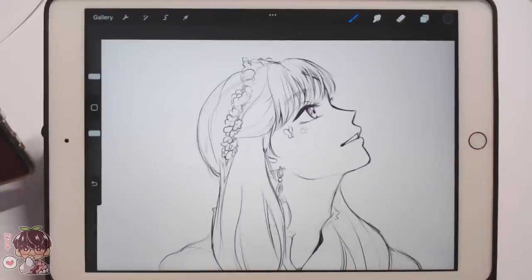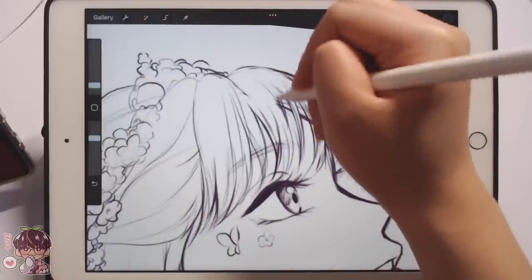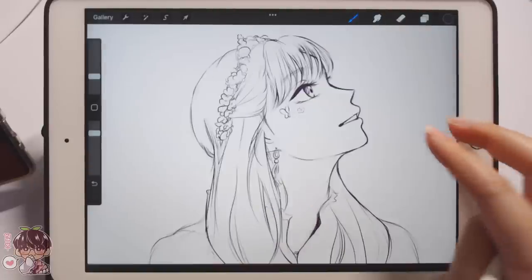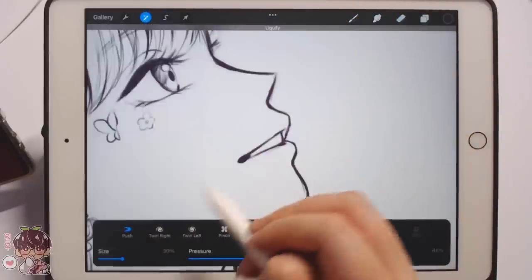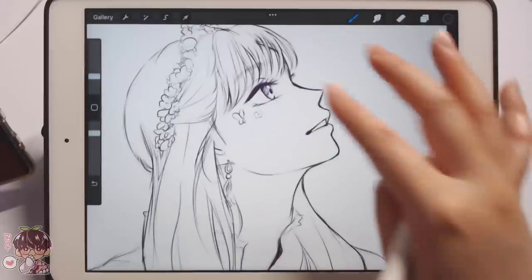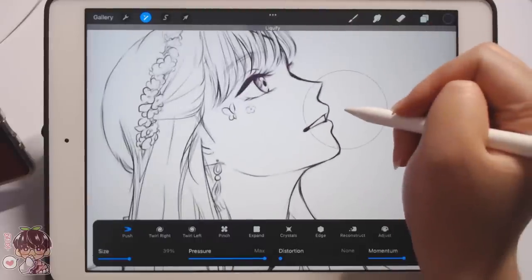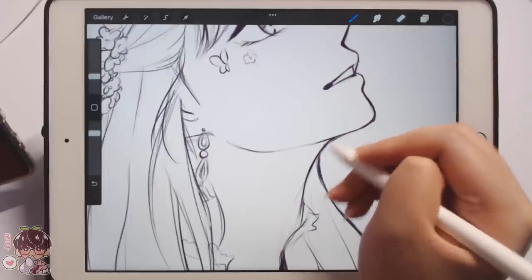I'm more worried about the neck because in anime-style drawing, females tend to have much thinner necks. But if you're doing more realism or semi-realism, you're obviously not going to draw the neck that small — it makes it look a little awkward. I think one problem I have is that I got the face too far out. We're going to leave it and now add color.